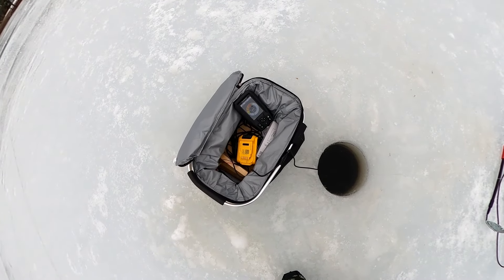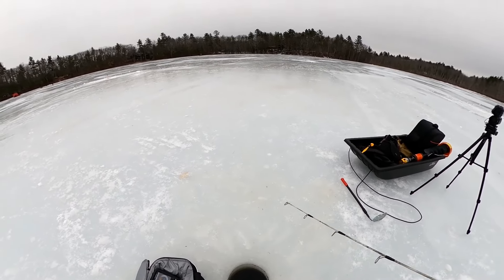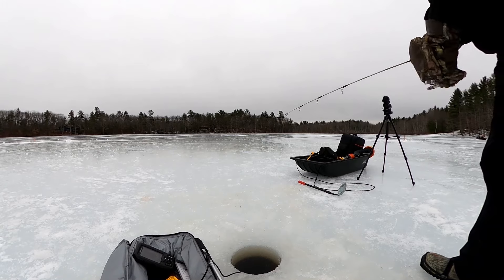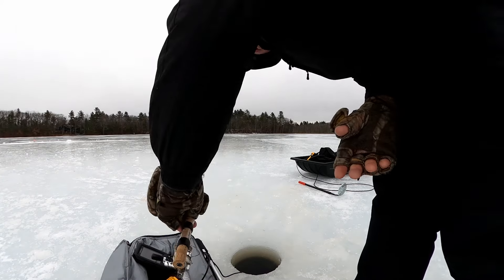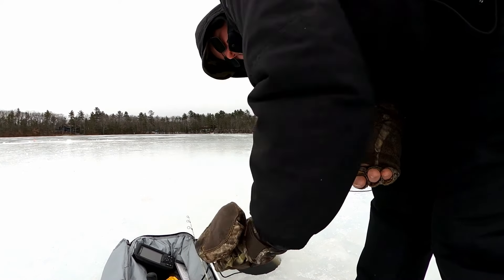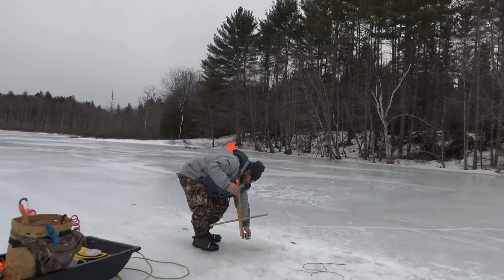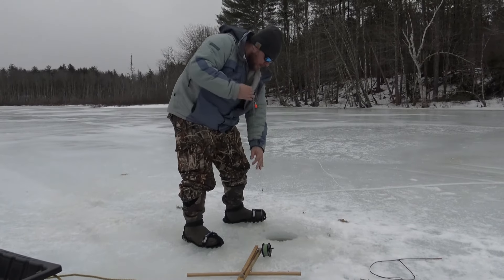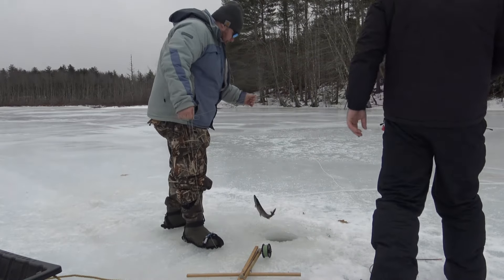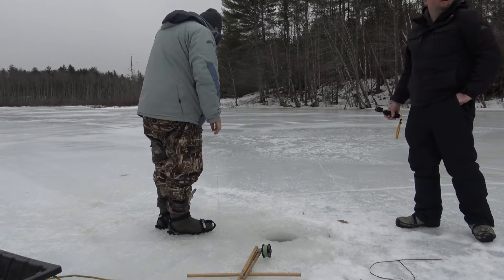Oh, you got a flag? Hold on — I had to go to Jay. Let me reel in and come over there with you. Jay just got a tip-up — he got himself a flag. Pickerel! Here we go. Got it? Another pickerel. Man, it's pickerel heaven right here.